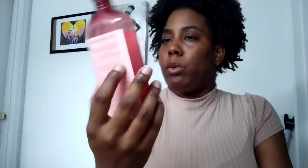The first thing from my Bath & Body Works bag is the Aromatherapy Awakening Sun — it has bergamot, neroli, and cedarwood. I have a video on this in my body care playlist. I like the way this smells; it's a good scent to wake you up in the morning — floral but not too floral. I used up the shower gel super quick, and I would still get this again.